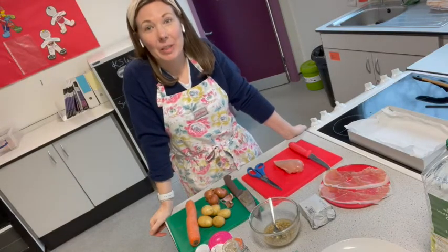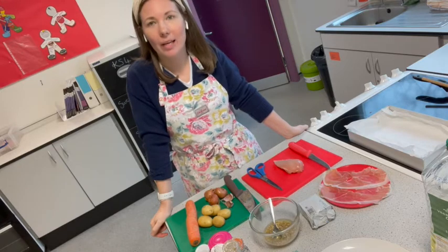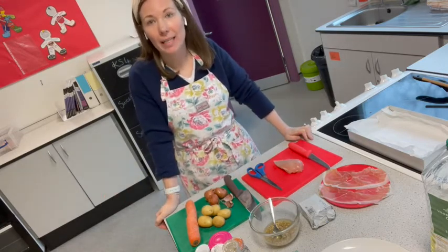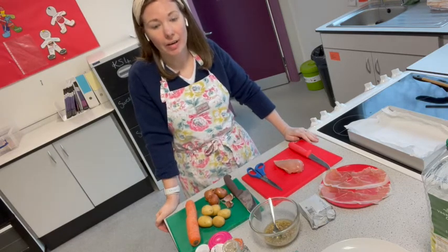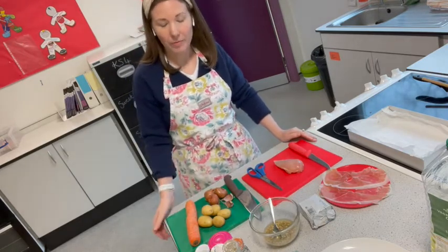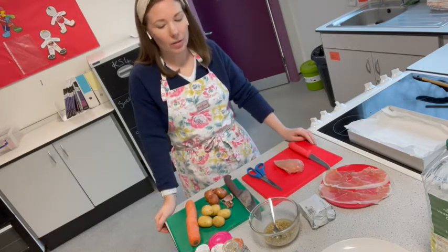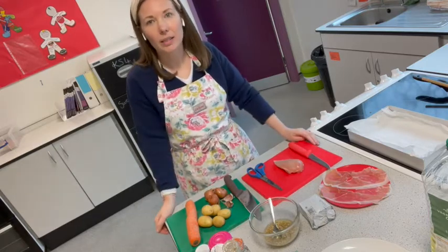Hi Year 9 and welcome to today's lesson. Today I'm going to talk to you about how you can prepare a high level dish to cater for many different diets. The diet I chose to plan this dish around was for a teenager — we've got protein from the chicken, some vegetables, and lots of different flavours, so it looks like an appealing dish a teenager would like.